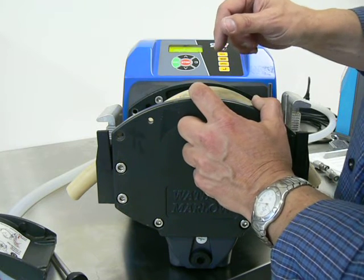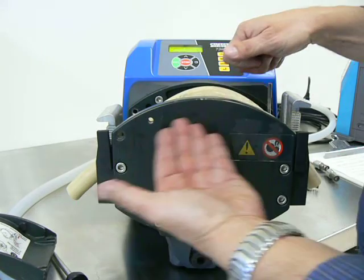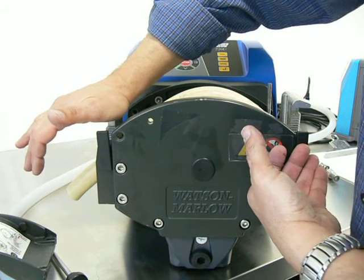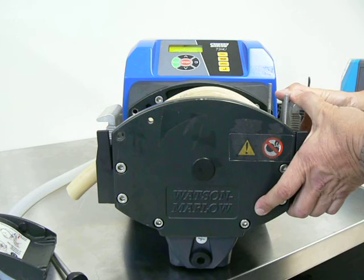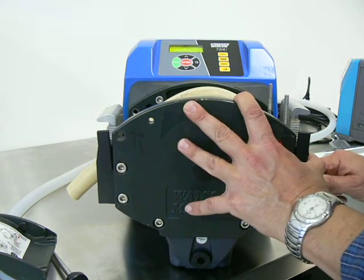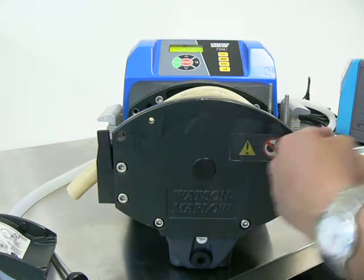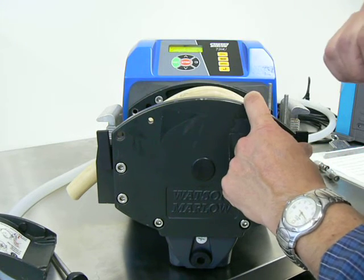The easy way to avoid that is when installing the tubing — again, for this example pumping clockwise, but it can be the other way as well — the suction side you tighten, no tools, just as tight as you can with your hand. The output side you leave a little bit loose, so the tubing has an opportunity to move outward. As the tubing heats up and stretches, it will be able to move out that way, will not migrate towards the gears, and you'll end up with longer tubing life.